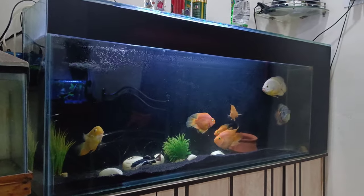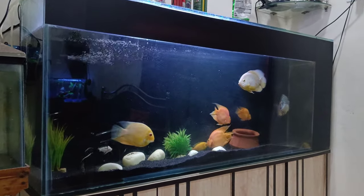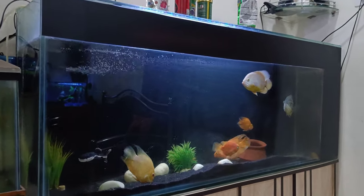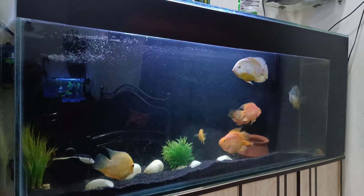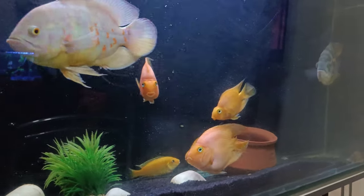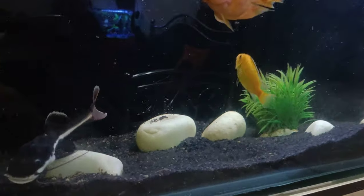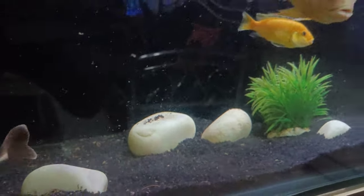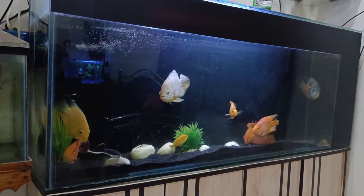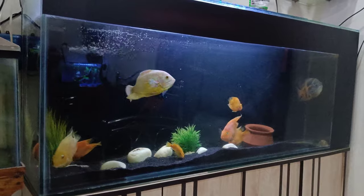Hello everyone, welcome back to my channel. Today I am going to show you my monster tank. You can see that my tank is very clean — we took a pleco fish yesterday. The stones are slightly brown and now white, this is why the tank is so clean. The glasses are also very clean. You also need a pleco fish in your tank to keep it clean.